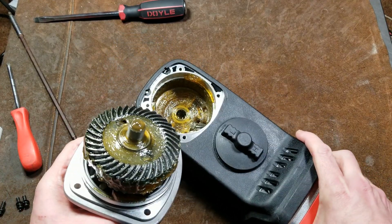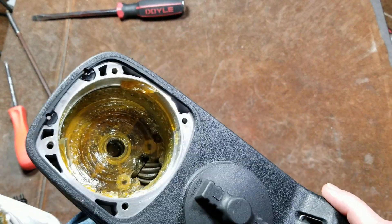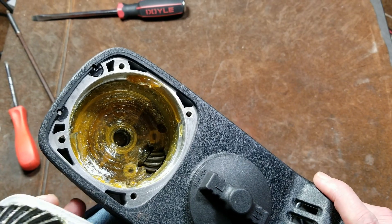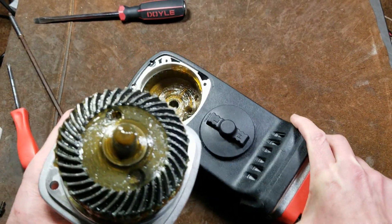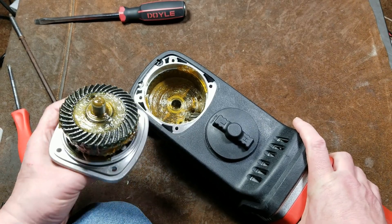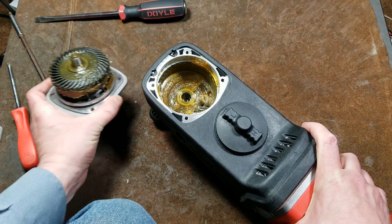My initial worries about amounts of grease have been assuaged. It's obviously just a very basic grease — it doesn't appear to be any kind of molybdenum, Teflon, or graphite grease because it doesn't have that dark color. It's just straight up plain grease. This grease will work okay, but if you actually have one of these and really do use it, you'll want to get in here and actually replace it.